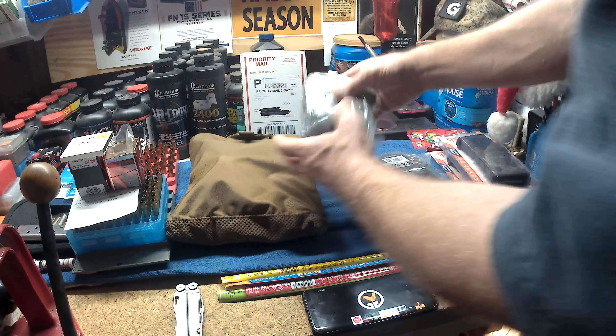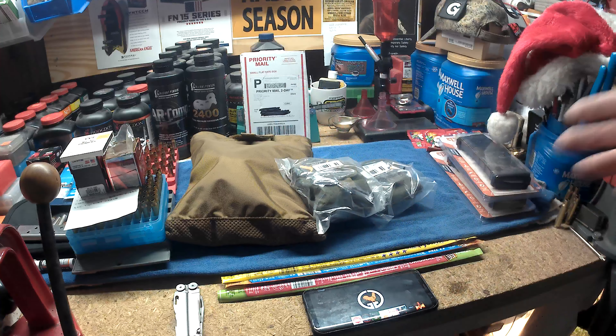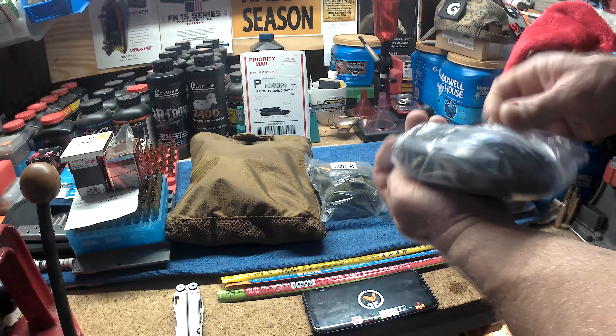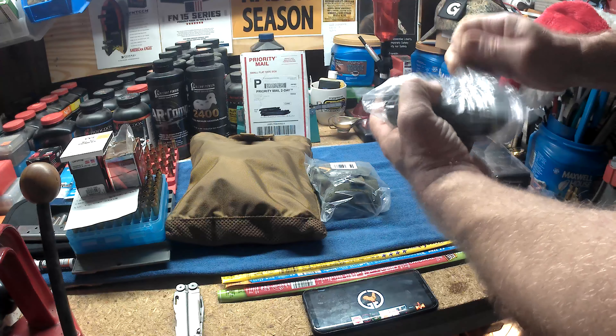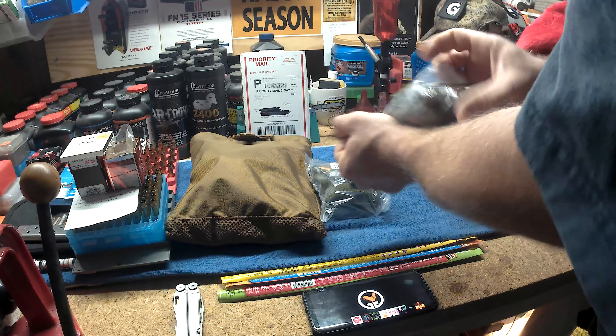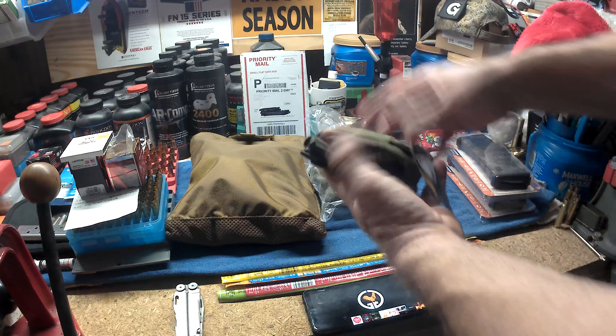Let's put the Leatherman Wave away so you can see how compact they are. Once you unfold them they get this big, so these would be going in each of the kids' range bags. In Jared's video he talked about what he put in the range bags — you can put mags in there, you can put PPE.